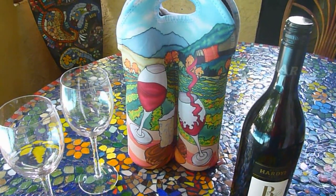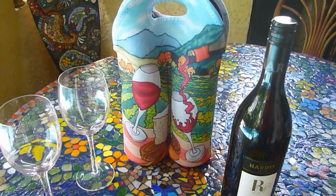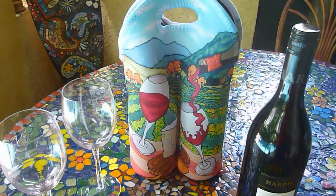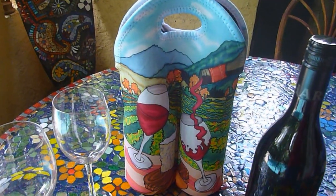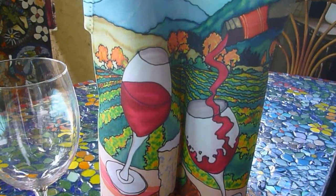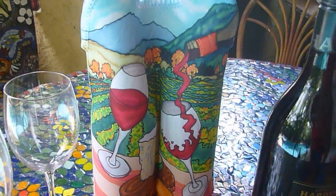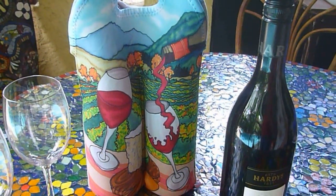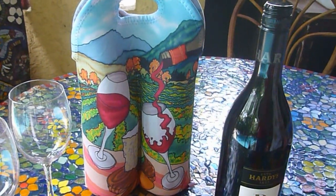Hi there. Here we are at Studio Oz Mosaics on a beautiful sunny day, and I've just had the most wonderful thing shown to me. Janet is here from Tile Art Australia, and look at this. Are you looking for the perfect gift for Christmas, birthday, a celebration, an anniversary? Look at this.